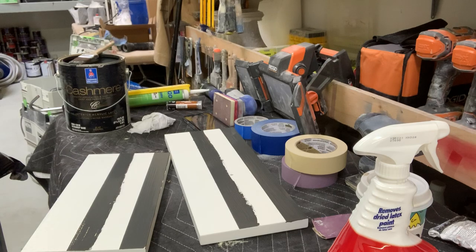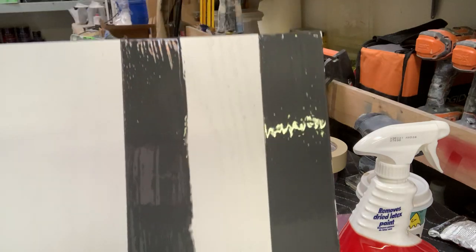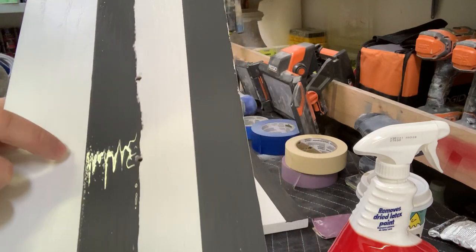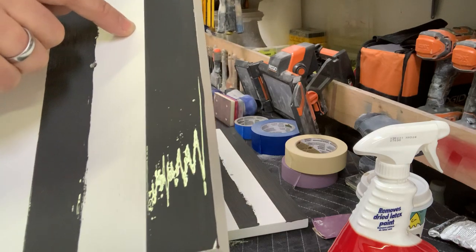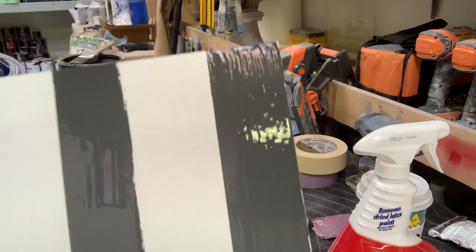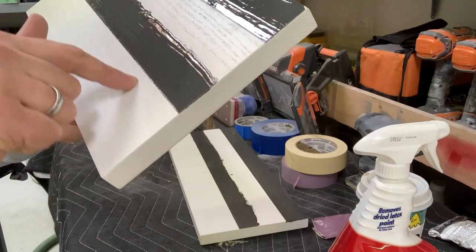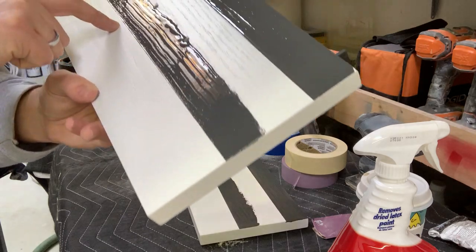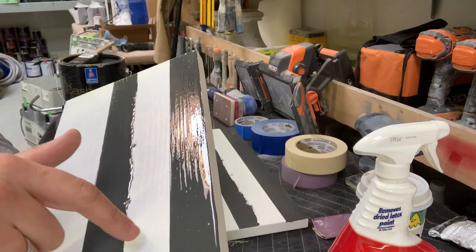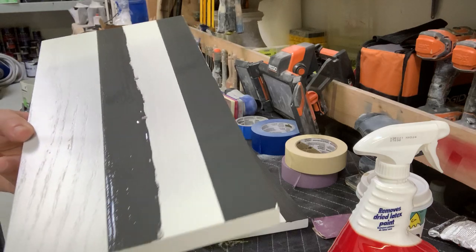Let's try the blue Frog Tape — that one's pretty damn good too. This edge is the blue Frog and this edge is the 2020 with the caulking trick, and you can see both of them are pretty much perfect. If I had to critique anything, I'd say the Frog Tape looks slightly more jagged, but it's straight and pretty perfect. The 2020 with the caulking trick is immaculate — razor sharp, zero bleeders anywhere.